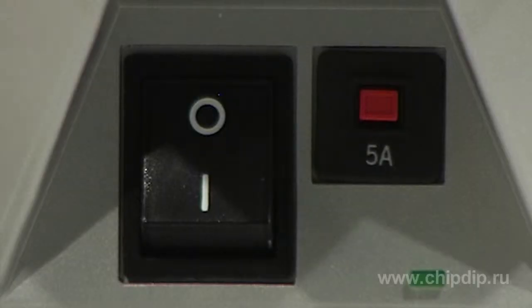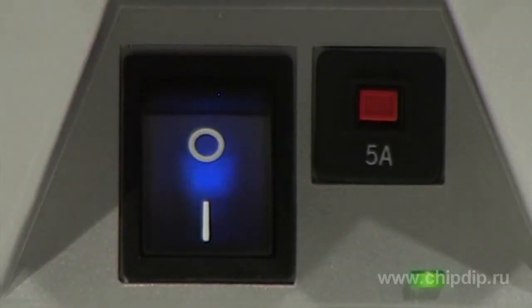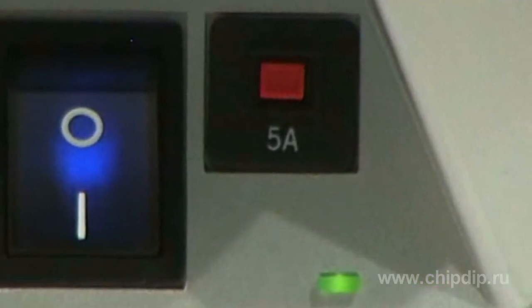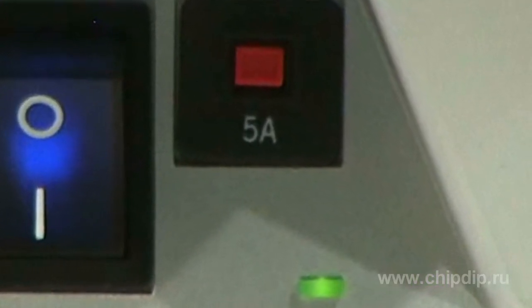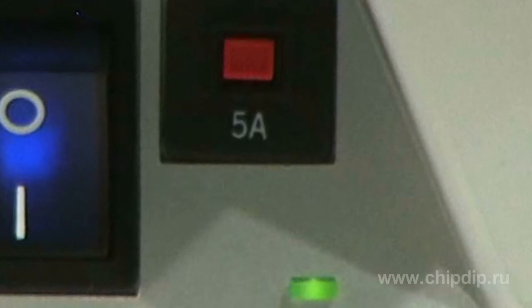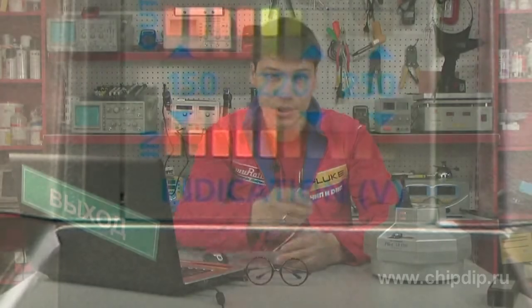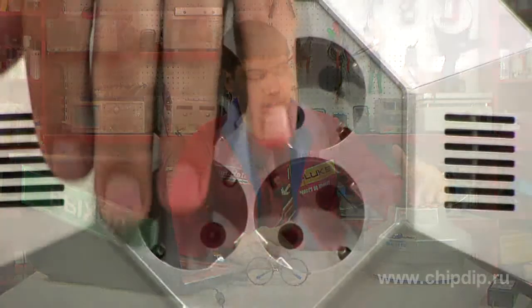On the front panel of the LR1100 there is a power switch with an indicating light and an LED which indicates proper operation. There is also a thermal biometallic protector, which automatically cuts off the device from the power grid in case of exceeding current consumption. There is also an indicator of input and output voltage, and the top part has a block of outlets with earthing.